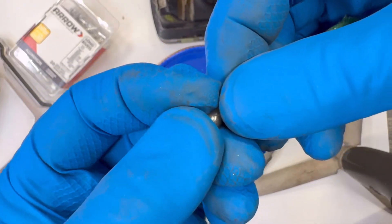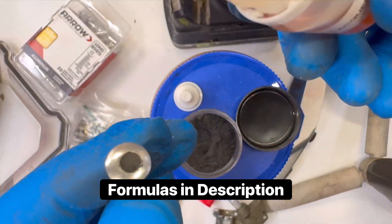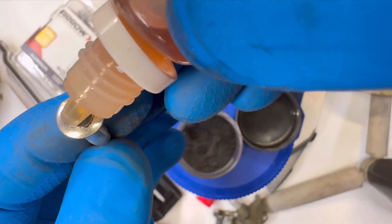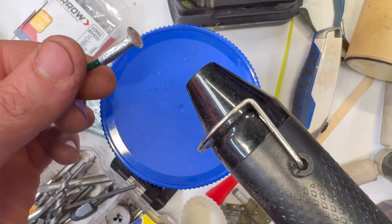Gently press the composition into the cup with your fingers to pack it lightly. Add a single drop of nitrocellulose lacquer to the mix and let it soak in. Allow it to air dry or speed things up with a heat gun.